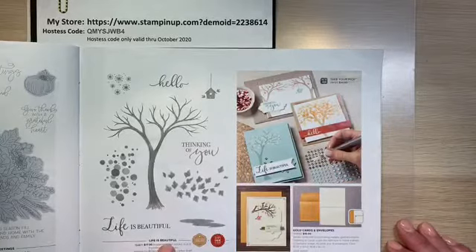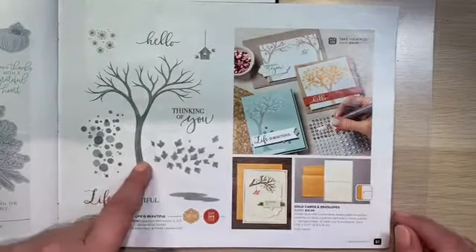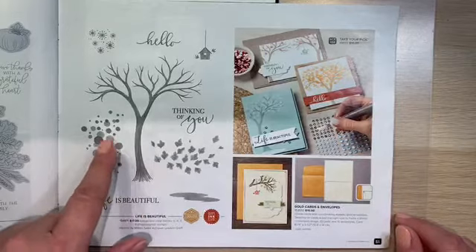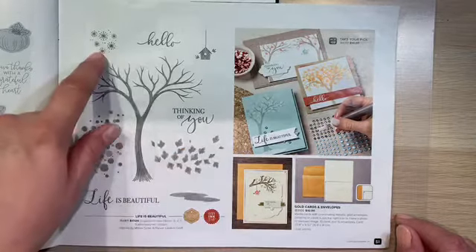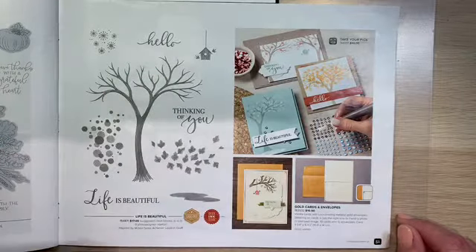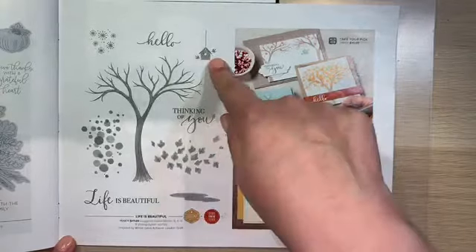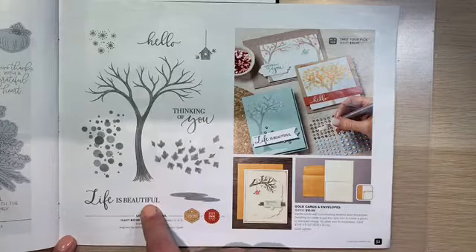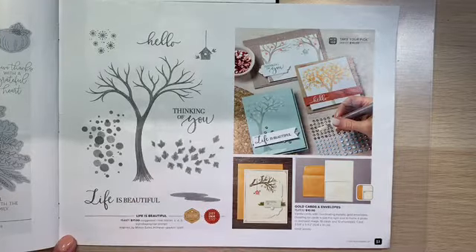I'm going to be using the Life is Beautiful stamp set. I think it's really cute. It's one tree, and it gives you circles, leaves, and snowflakes to decorate around the tree. So it's a multi-seasonal tree. It has a cute little birdhouse, a hello, thinking of you, and 'life is beautiful.' I just love that sentiment, especially right now — I think we need a reminder of that.